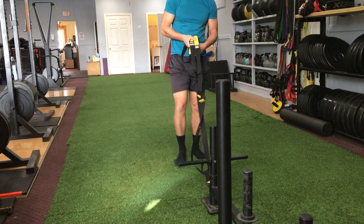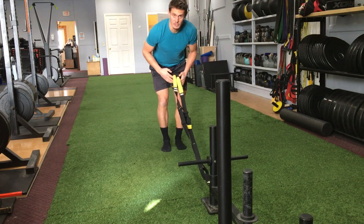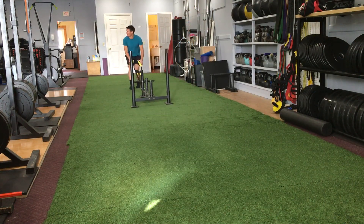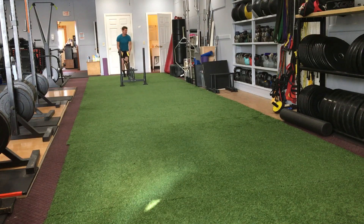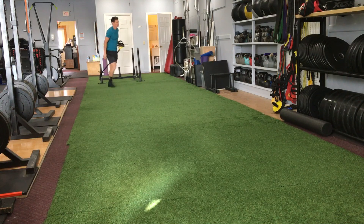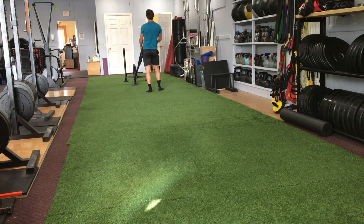Two different ways I can do this. First way I'm going to do it hip-hinged. The second way I'm going to do it hip-extended, leaning back.